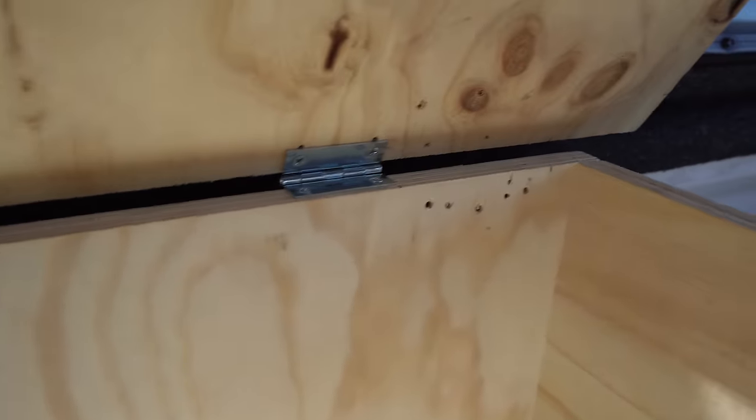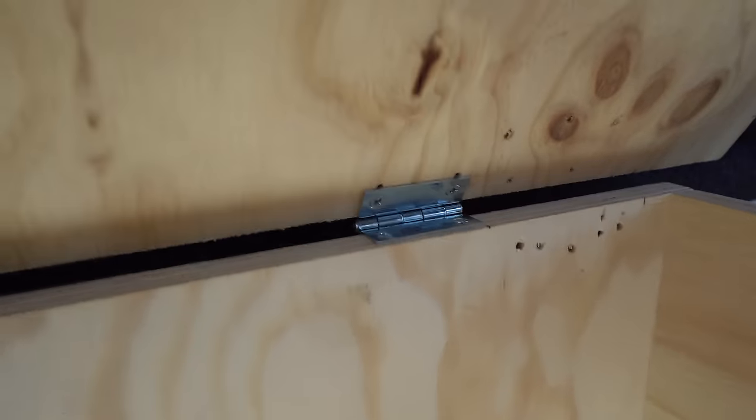Okay, so yesterday I ended up getting this box finished and put together — my camera was acting up so I couldn't film — but it's very simple. I just have hinges on the top and it opens and closes just like that. Today we're going to be finishing up a few little details. These probably aren't going to be the last things I do to the build overall, but for the purposes of this video the build is going to be done. We're just going to get on the road, do a little camping out of it, and then any other things that come up I'll document as they go.